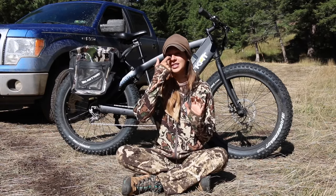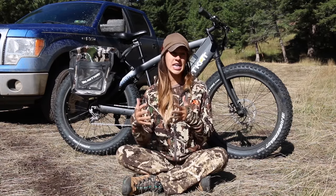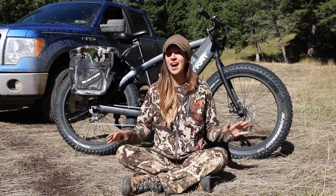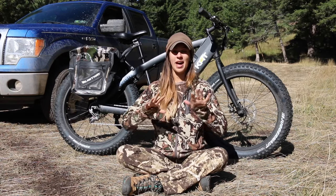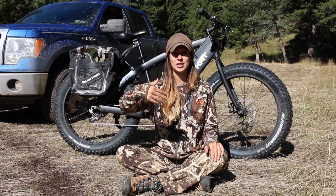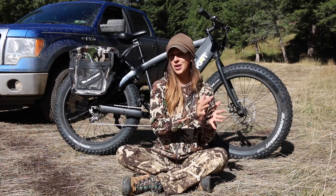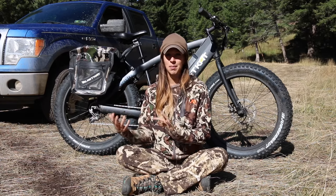It can sometimes be a little confusing what exactly an e-bike is, and this obviously falls into that category. It does have a throttle, meaning you can sit on the bike without pedaling, press down on the throttle, and you will start going. It has five speed levels, from the slow end all the way up to level five, which is the max speed of 19 miles per hour.